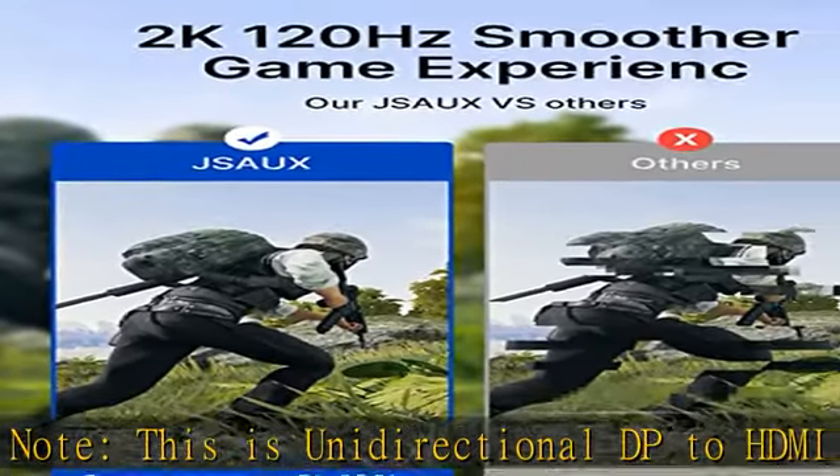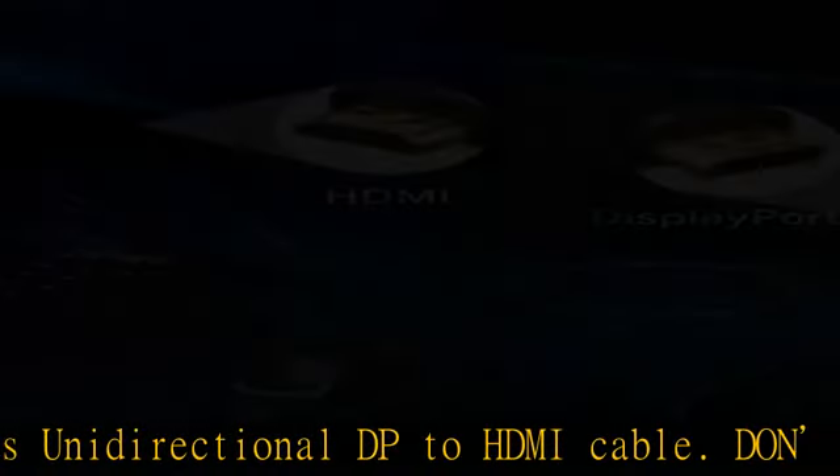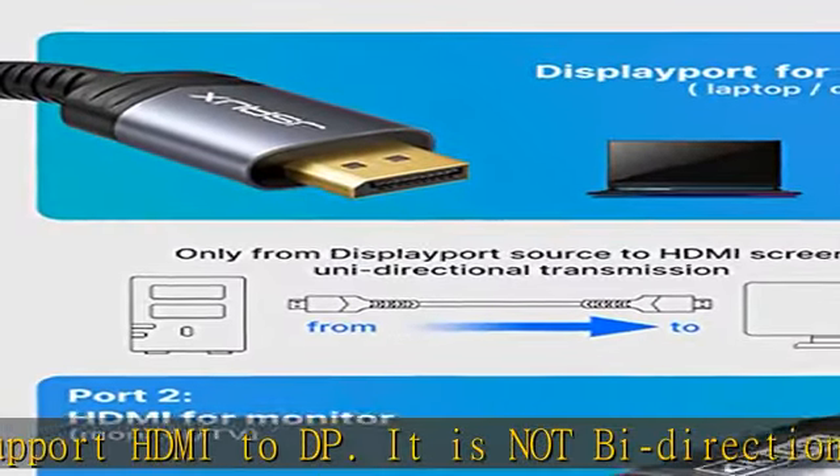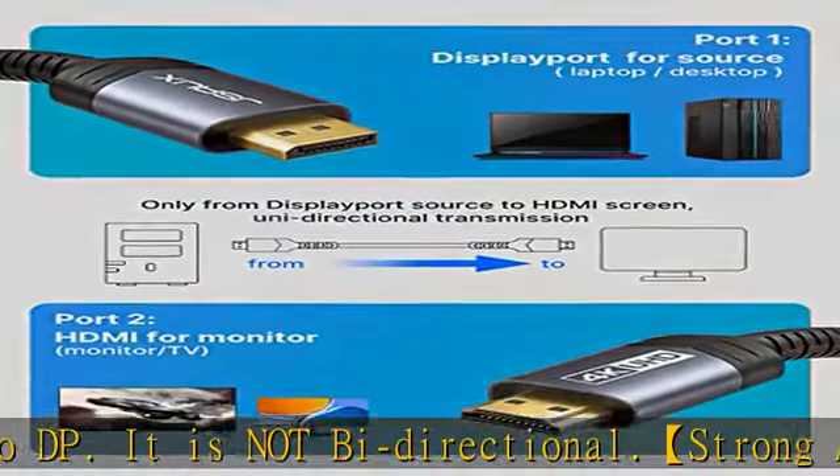The aluminum shell, nylon-braided cover, and gold-plated connectors all ensure superior durability under heavy usage and multiple plugging and unplugging — with a 10,000-plus times bending test.